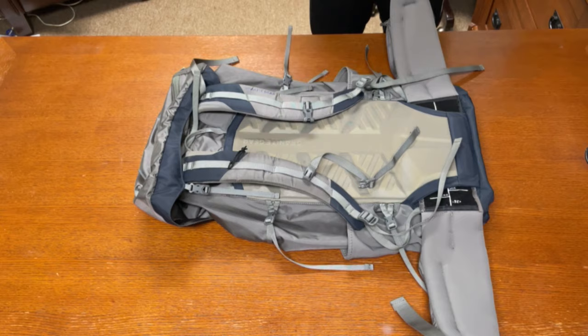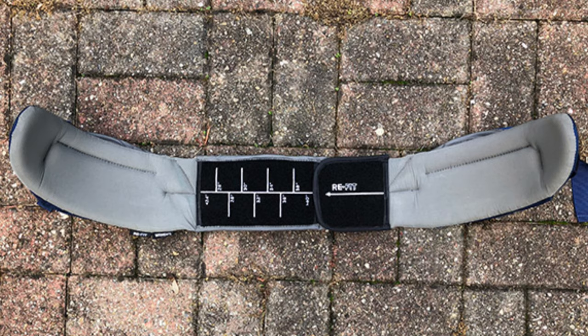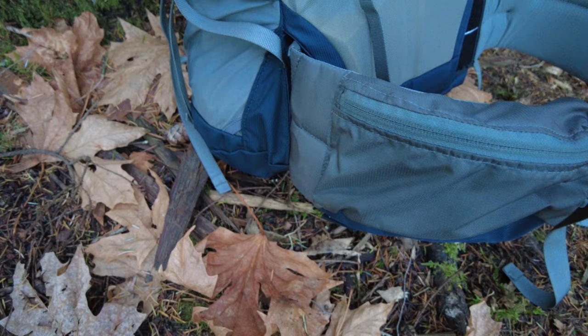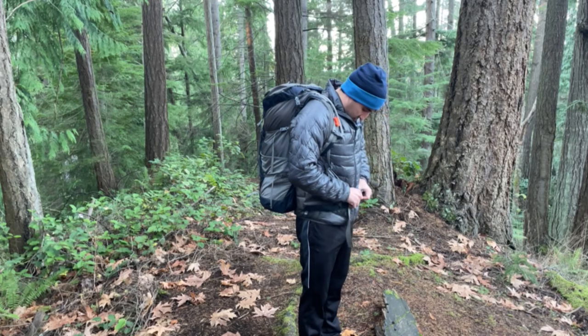Looking at the hip belt, you do have nice cushion. It is adjustable — you can remove it using the velcro on the inside and adjust the size based on your waist. The hip belt also has really nice large hip belt pockets where you can store snacks or even your cell phone. It's cushioned all the way around to provide nice lumbar support, clips together nicely, and has pull strings to help tighten it for a snug fit.